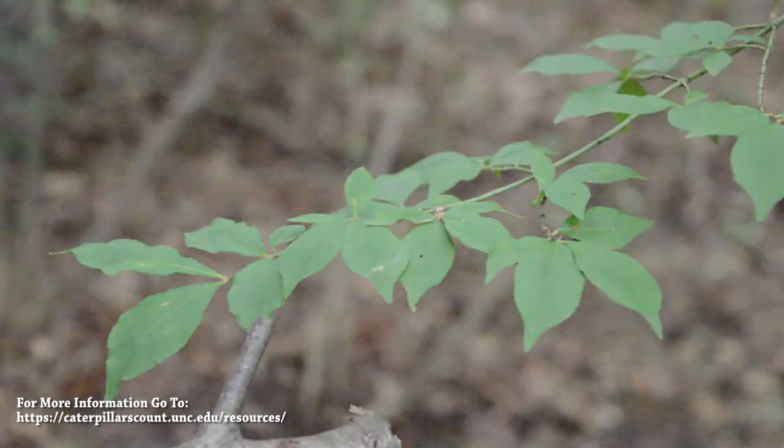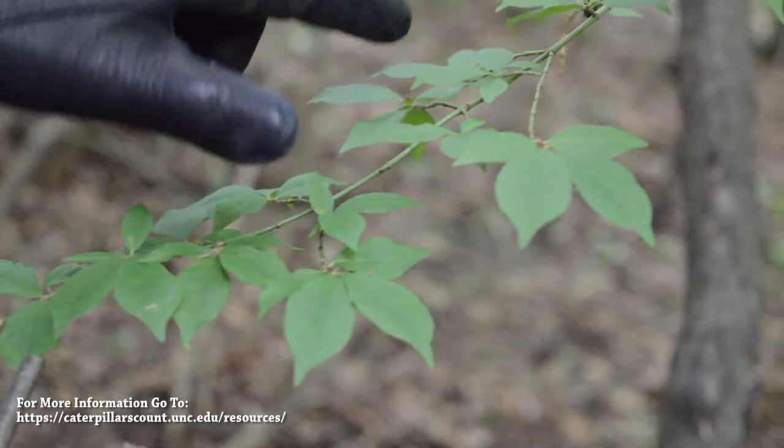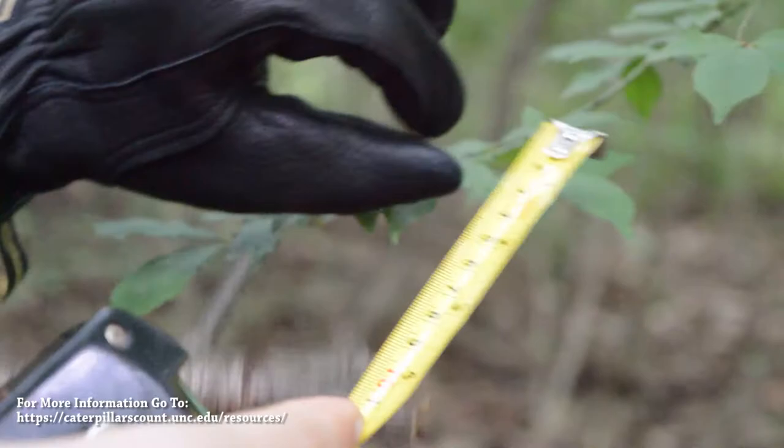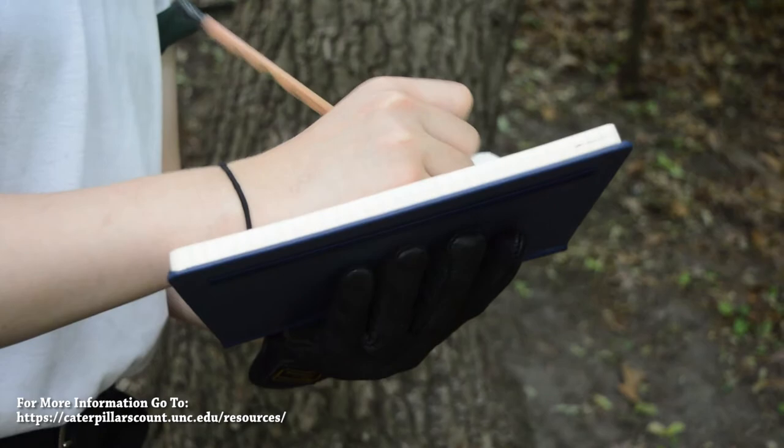Step four is recording the details of the plant that you are surveying. This entails counting the number of leaves on the branch, as well as measuring the average leaf length to the nearest centimeter. This can be recorded and input into the app later.